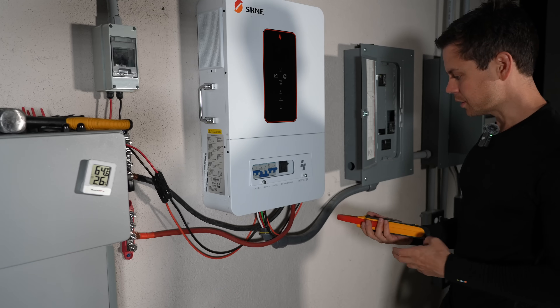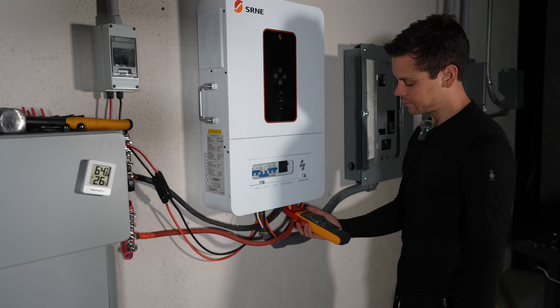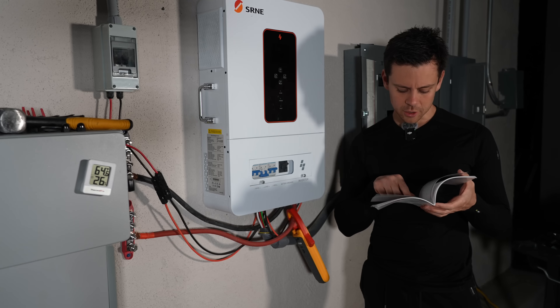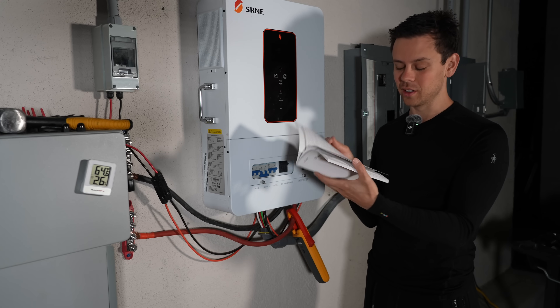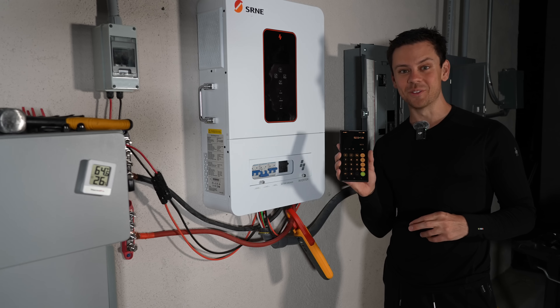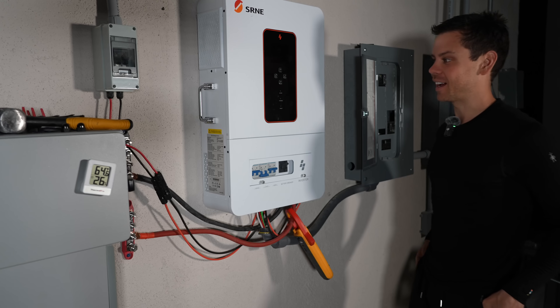Why is the new one doing worse? Let's test it one more time with nothing else connected. It's reading 1.7 to 1.8 amps. Let's see if there's a power saving mode - there's an energy saving mode, but this shuts down the inverter if there's no loads attached. That's not what we want. Now it's holding at 1.9 amps - that's 99 watts at this voltage. That is a lot - it should be half that.